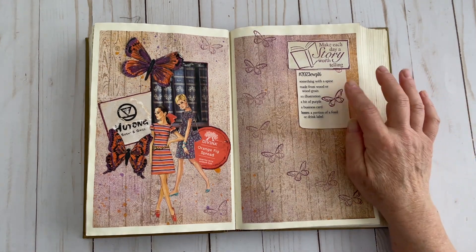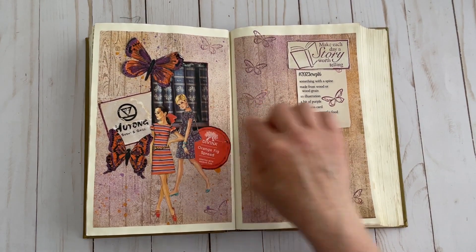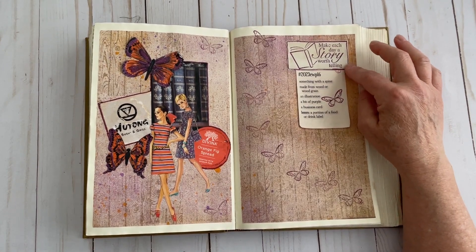The first prop is something with a spine. I have a magazine image here with these books, and then I also have a stamp from my huge stamp collection.